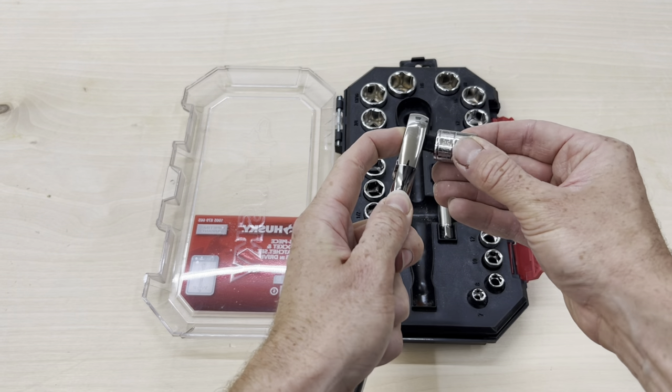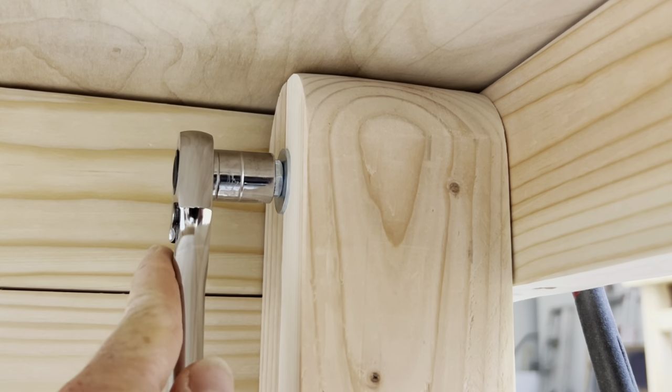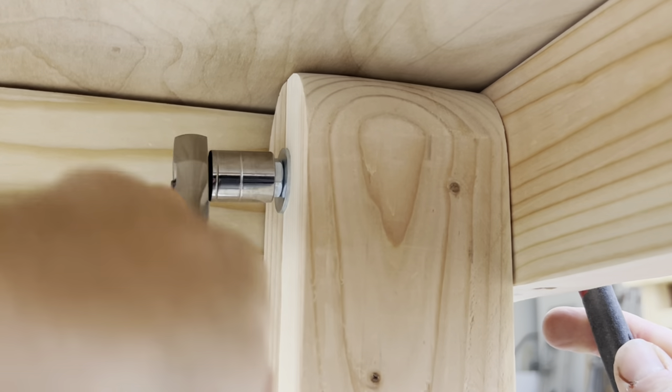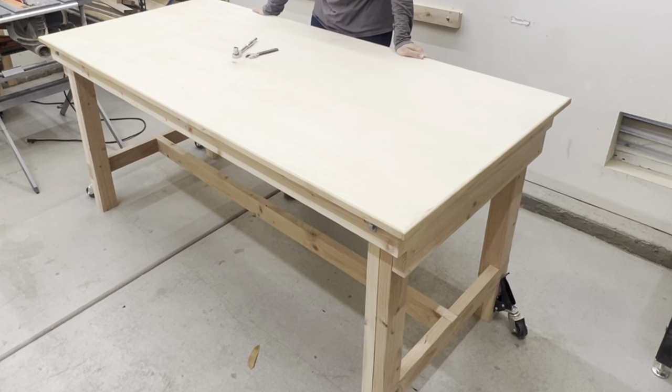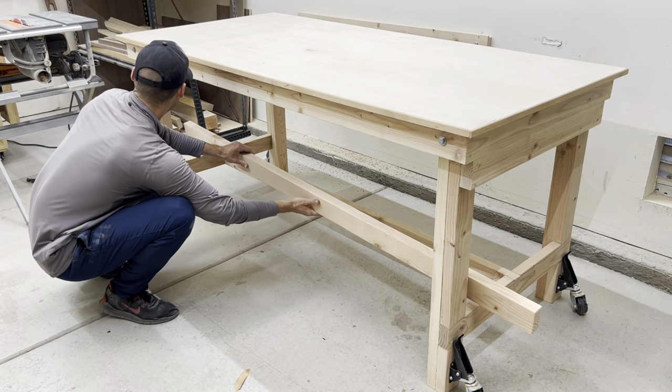Wouldn't it be crazy if all I needed to do was tighten the leg hardware with a socket wrench and that totally fixed the wobble? I was actually really surprised how much it helped. It didn't completely fix the issue, but it was a big improvement.